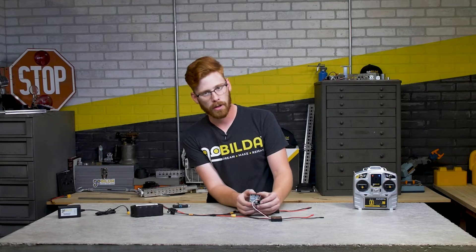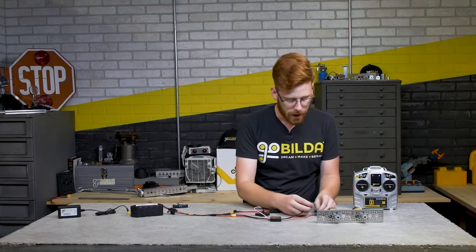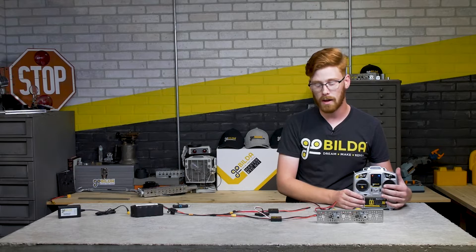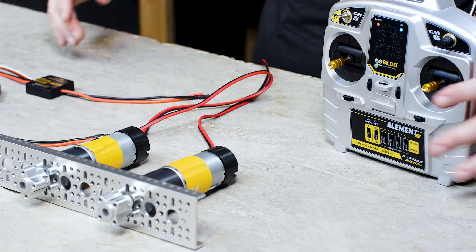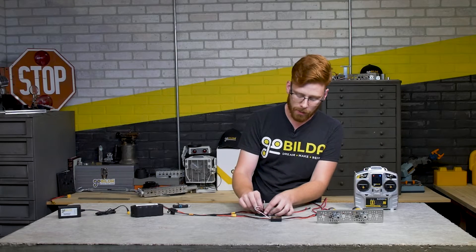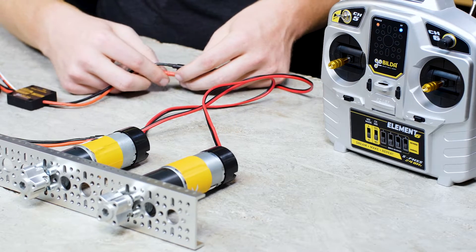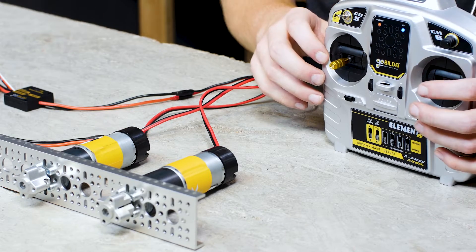We have our first motor controller connected to channel 1. We'll plug one of our motors into that motor controller, and now we have a motor controlled by channel 1 on the transmitter with proportional speed control - so if you need to go slower, you can, or increase to full speed. Our second motor controller has power, so we'll plug it into channel 2 on the receiver, plug in our motor, and we'll have separate control of a second motor by moving the joystick up and down.